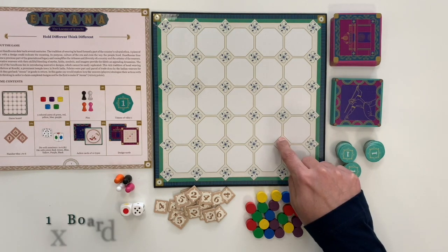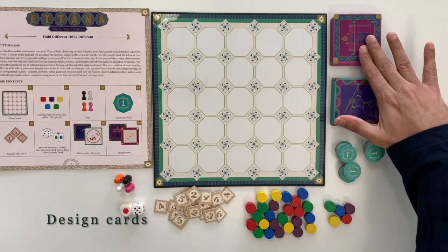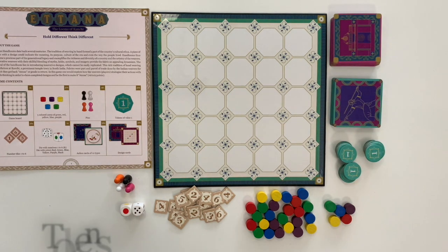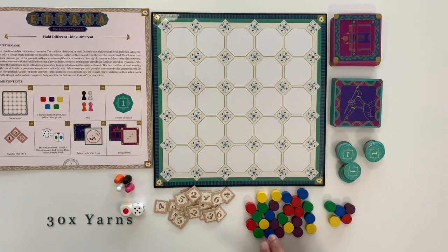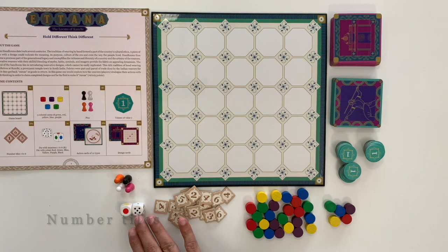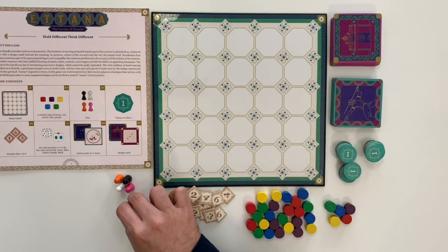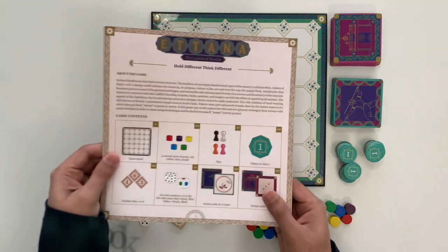A board of a 5x5 matrix of octagons, 36 different design cards, 36 action cards of 12 different types, 30 cylinders of 5 colors with 6 in each color, 18 number tiles, 2 dice — 1 standard and 1 with colors — 4 player pins, and 1 rulebook.